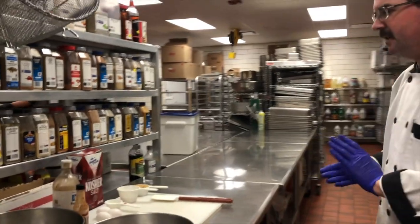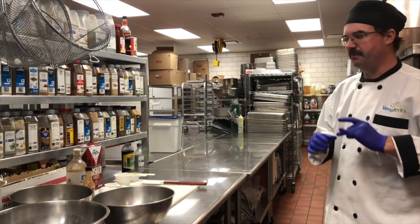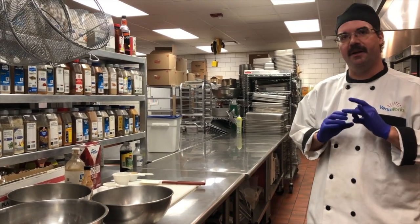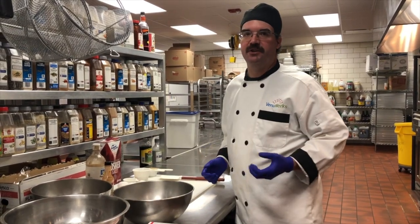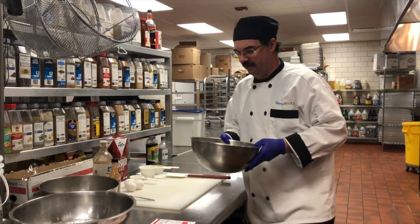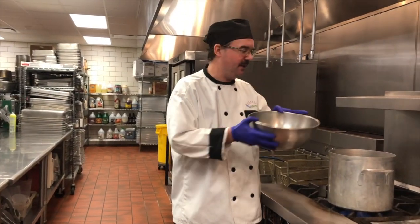We have a couple of two parts today. First thing, I'm going to make the truffle, which is the middle of the lava cake. Basically what it is, it's going to be a melted chocolate ball. I have a double boiler going, and I'm going to add some chocolate chips.